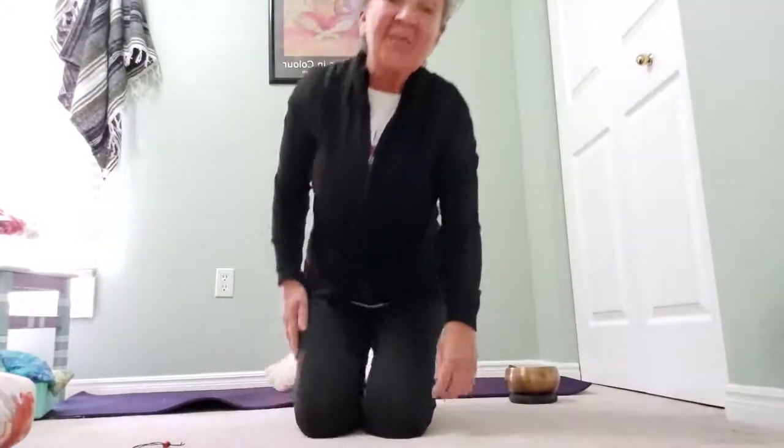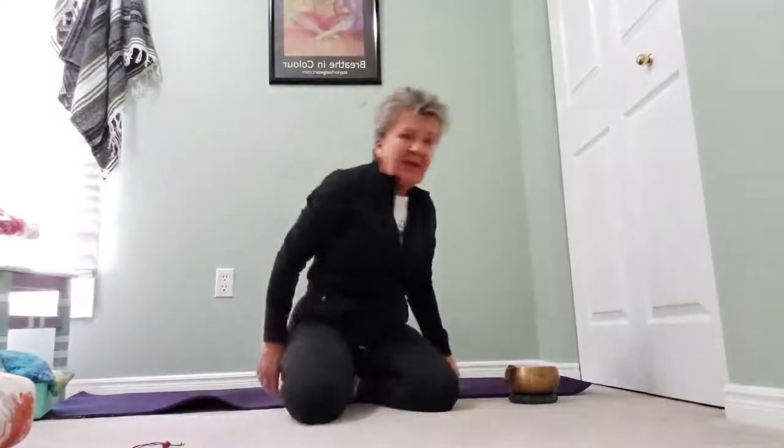Hi everyone, welcome to Northern Zen Yoga. I'm Sandra Taylor and I'm your yoga instructor.